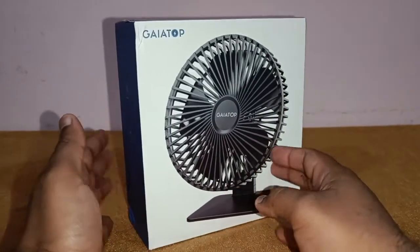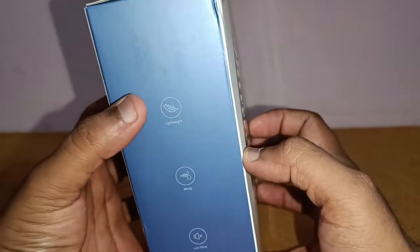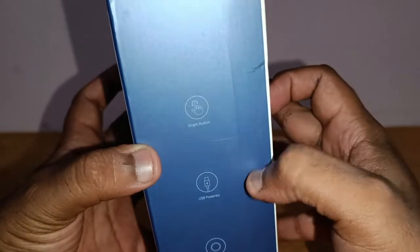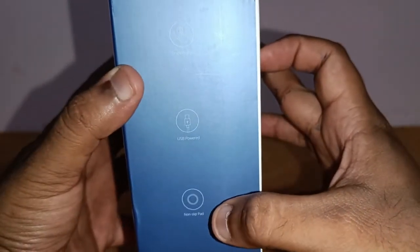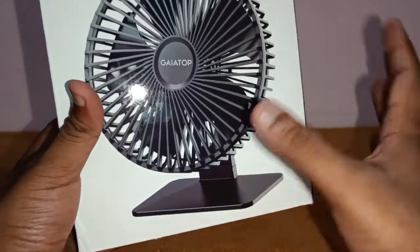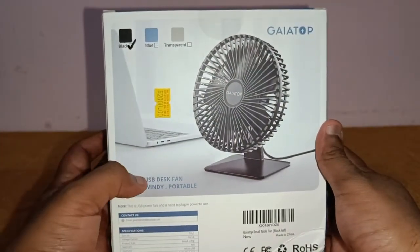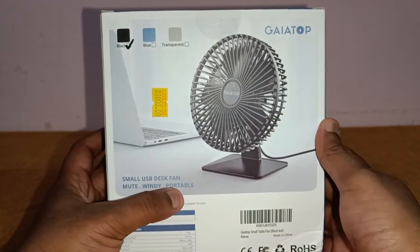It's completely made up of plastic. On this side you've got some specifications — it says lightweight, windy, and low noise. On the other side it says single button function, USB powered, and non-slip pads underneath so your fan will not move. At the back it says small USB desk fan, mute, windy, and portable.